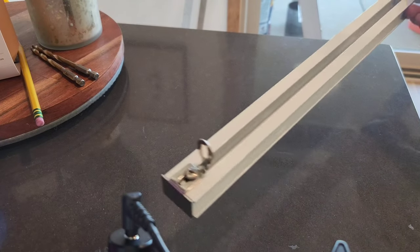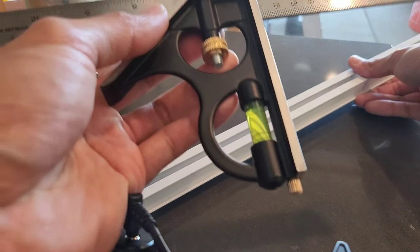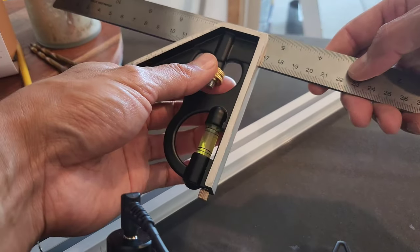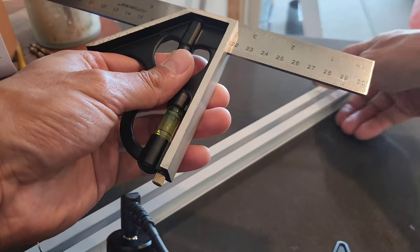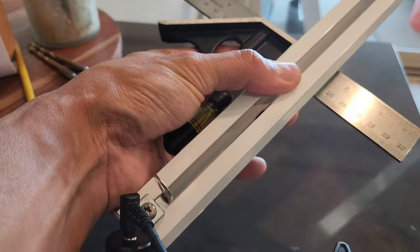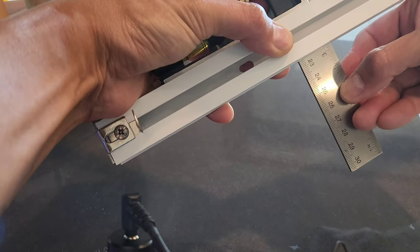It's extremely important to keep a consistent distance from the wall. The easiest way to do this is to use a combination square — I put the link in the description below. It's a must-have if you do any DIY projects around the house. For my track, I set this to three inches and used it on each rail, and it came out perfect.